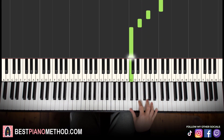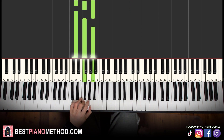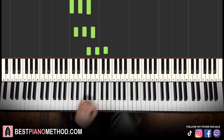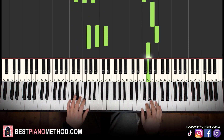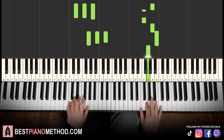For the left hand here we have three chords: D minor (D F A), G major (G B D), and C major (C E G). Two hands together: A and D minor, B and G major, C and C major. Let's put it together.